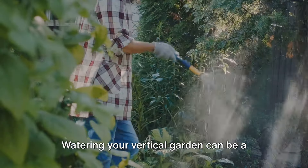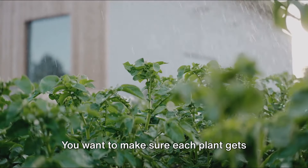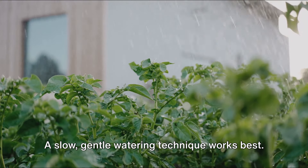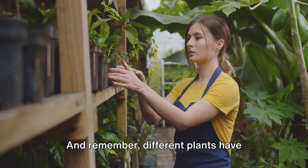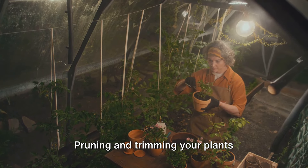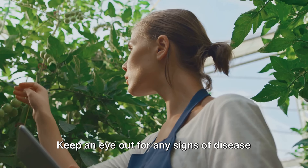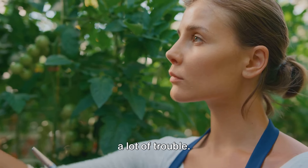Now, on to plant care. Watering your vertical garden can be a bit trickier than a traditional garden. You want to make sure each plant gets enough water, but you also don't want water to pool at the bottom of your structure. A slow, gentle watering technique works best, and remember, different plants have different watering needs, so do your homework. Pruning and trimming your plants regularly will keep them healthy and looking their best. Keep an eye out for any signs of disease or pests, as catching these early can save your garden a lot of trouble.